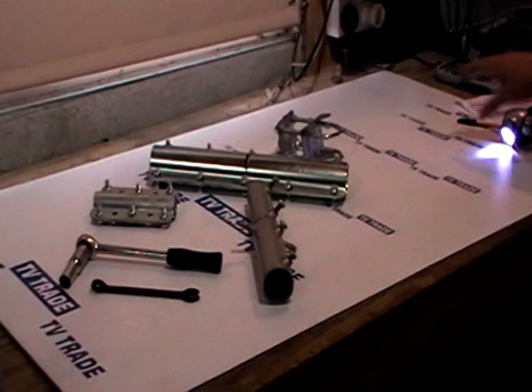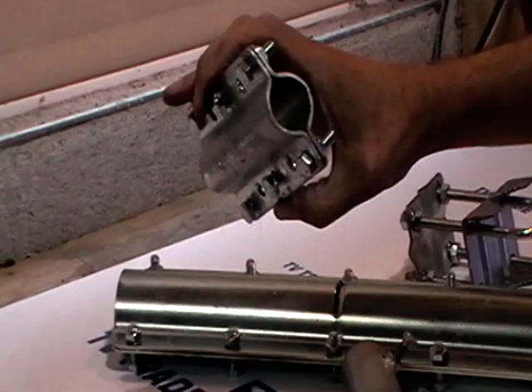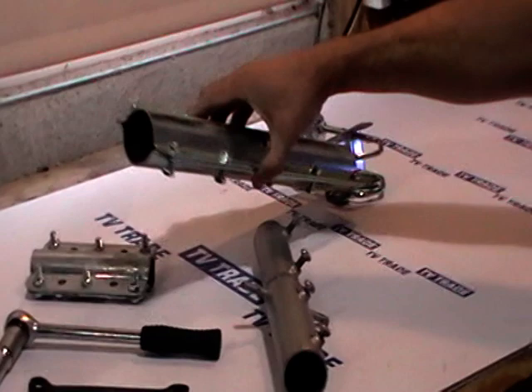In front of me I have a range of four different types of couplers we currently sell. Already on the website we have a 32mm or inch and a quarter coupler, which we use to combine and join together two poles each of 32mm. Or we have a larger version which is a 50mm or 2 inch version.